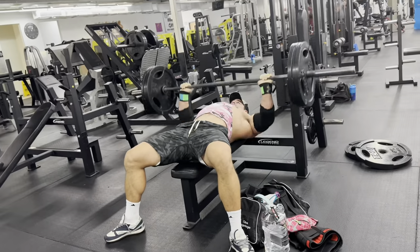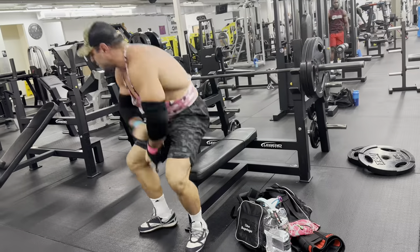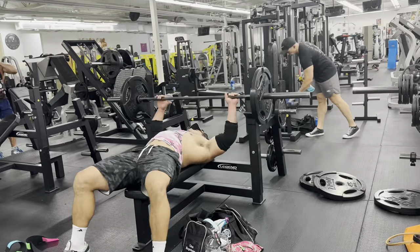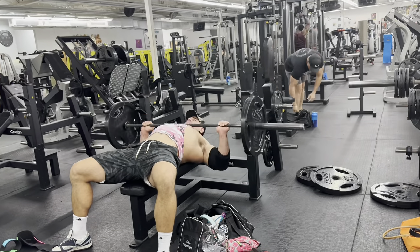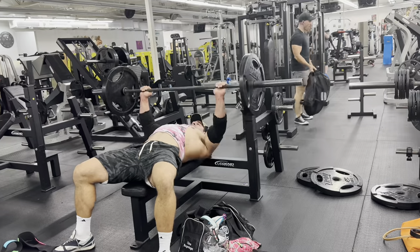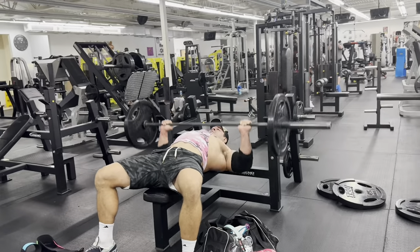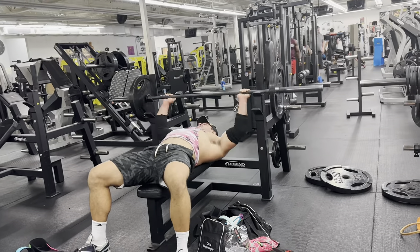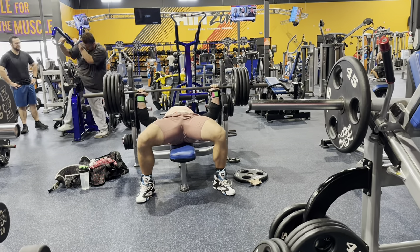225 for 10 reps, then dropping down to the 135 — one plate — and knocking out 30 reps there.